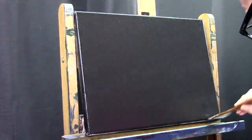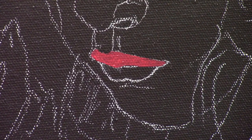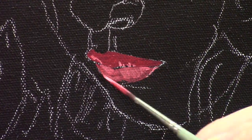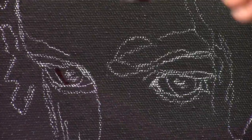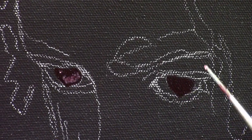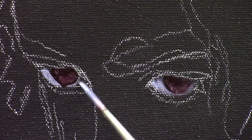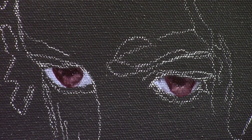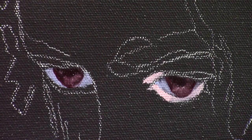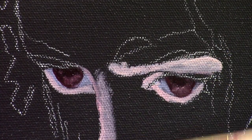First I start out by laying in my first layer with acrylic paints, and I'm doing that because the Gamblin oil paints I like to use are a bit translucent — especially when I'm using the liquid from Winsor & Newton. Therefore I save a few steps by laying in first a layer of almost black acrylic paint, so I'm working on a dark background and I don't have to use as much oil paint as I would without the acrylic underpainting.